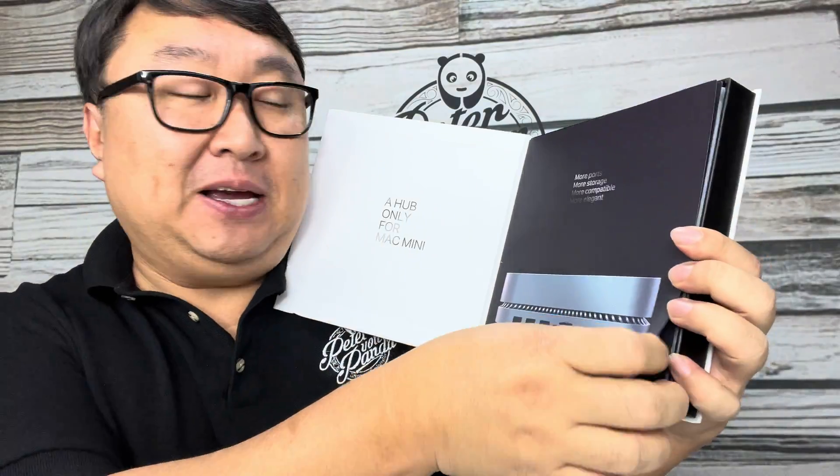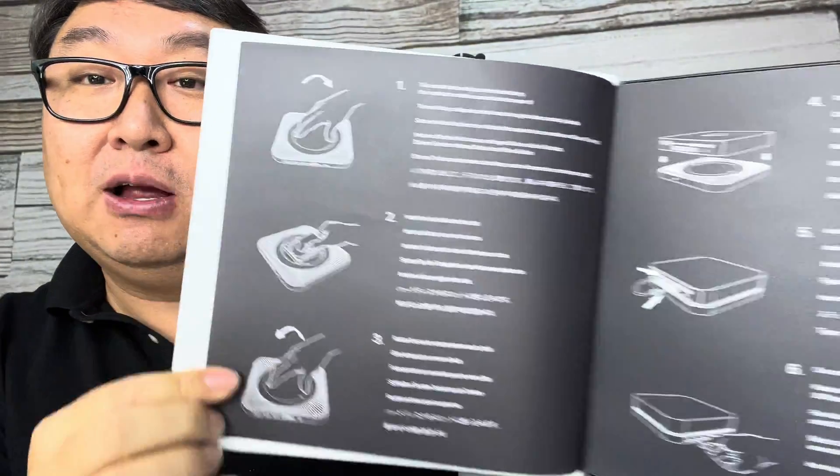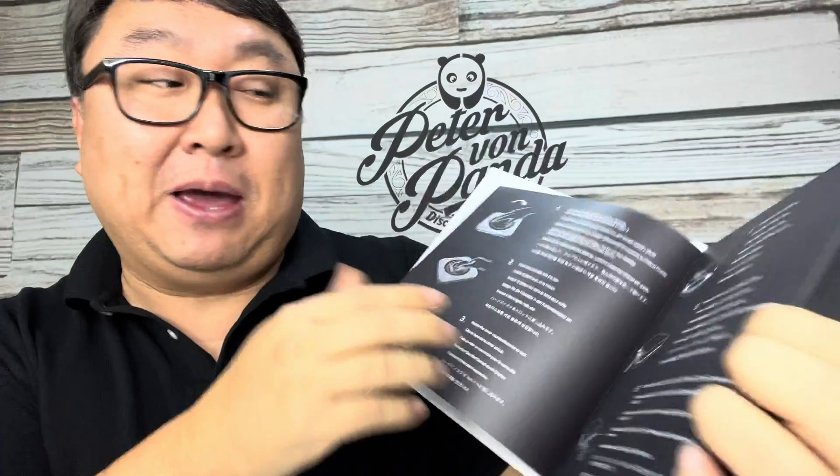This one is pretty unique because not only does it have port extension, but we can open this bad boy up and theoretically put a hard drive in it. I actually picked up a hard drive right here too — a terabyte hard drive — so I can use that hopefully as a Time Machine backup. Let me just show you what we've got here.